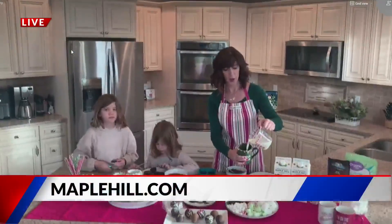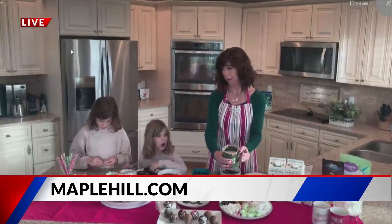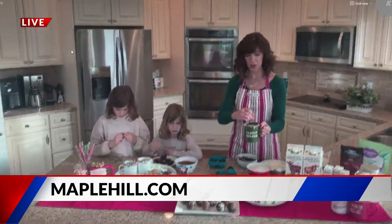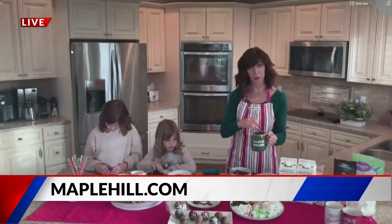You just pour hot milk over it, and then it just kind of explodes like a bath bomb. That's exactly right. We're using Maple Hill milk because it is even better than organic — 100% grass-fed — so better for your family, better for the animals. You can see, I pour hot milk over it and it's already starting to melt and get gorgeous. Once you have that, you just stir it up, and then you can put your marshmallows on, all your sprinkles, all the whipped cream — whatever you like.